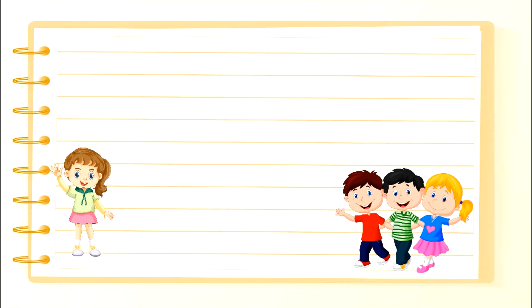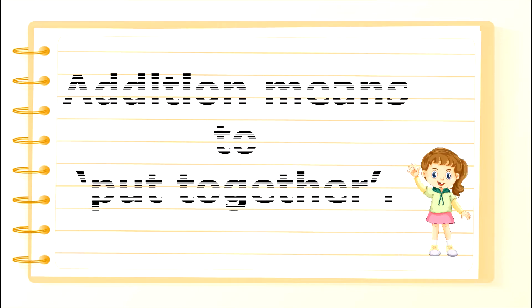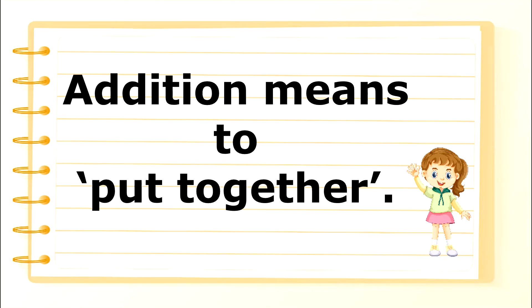MSG Interactives. Addition of numbers 1 to 10. Addition means to put together.